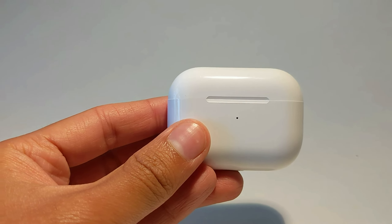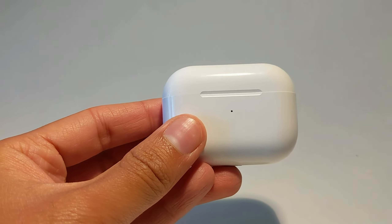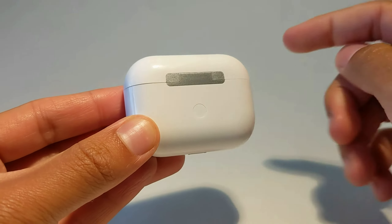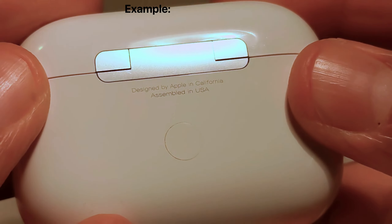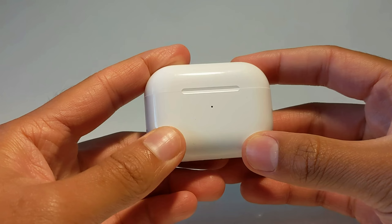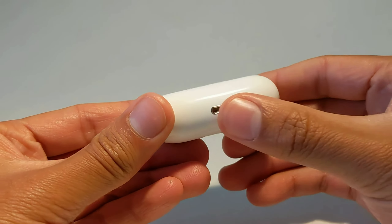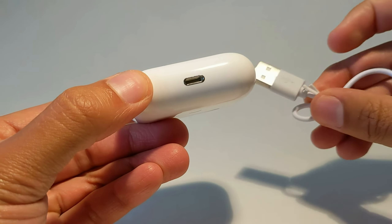Unlike those $20 fake AirPods, these are very unremarkable. They do not have any writing anywhere, especially on the back where usually it'll say something like "Designed by Apple in California." They are a clone of AirPods Pro Gen 1, which is why there's nothing on the bottom, and it uses a lightning cable.